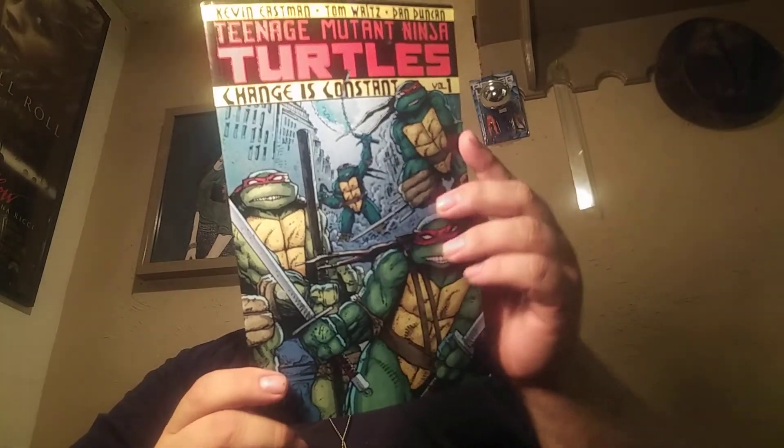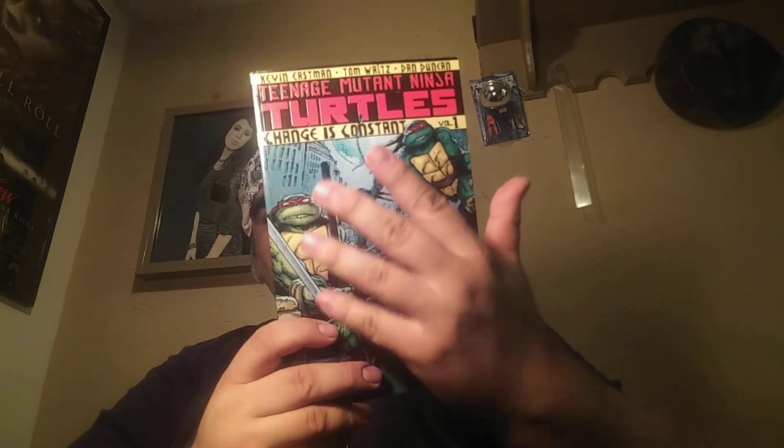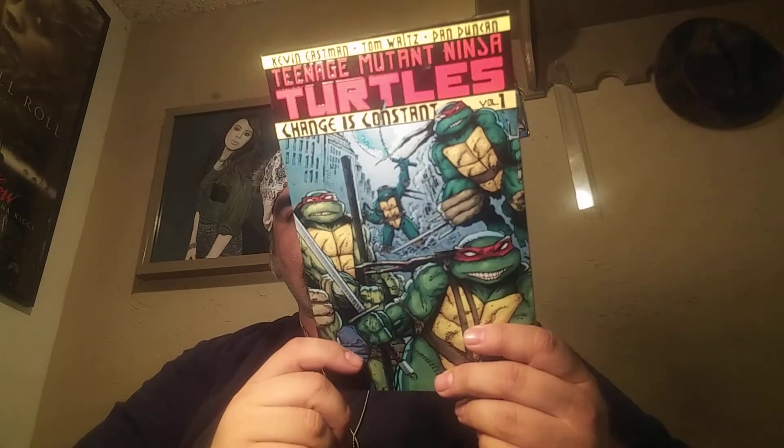Let me see what this collects. TMNT Volume 1, Change is Constant from March 2016, originally published as Teenage Mutant Ninja Turtles issues 1 through 4. So this is the start — perfect. I know Fred's collecting those hardcovers with the different volumes that'll have a full headshot of one of the turtles or any of the other characters on the cover. That's great. I have not read any of this series. I've got Casey Jones right off the bat.